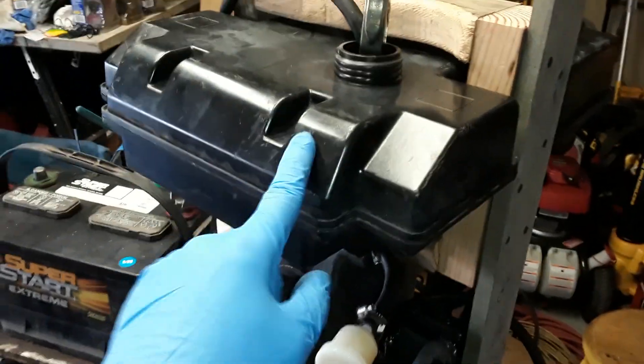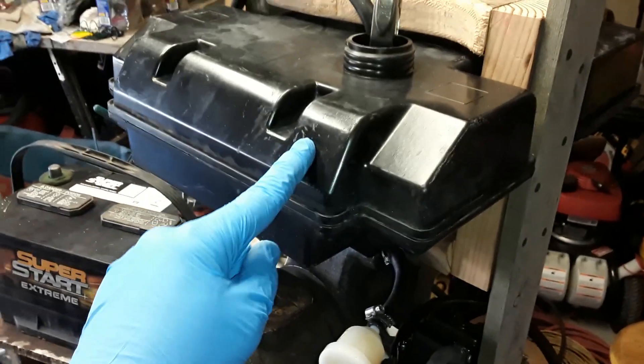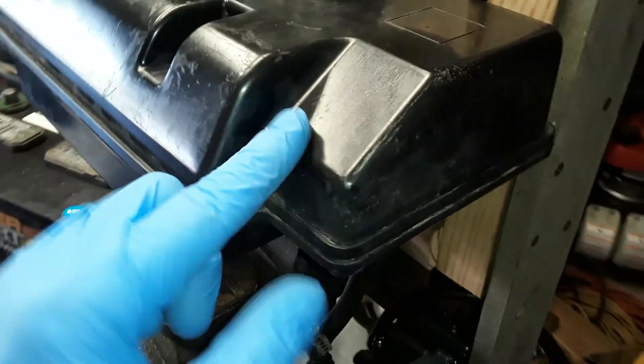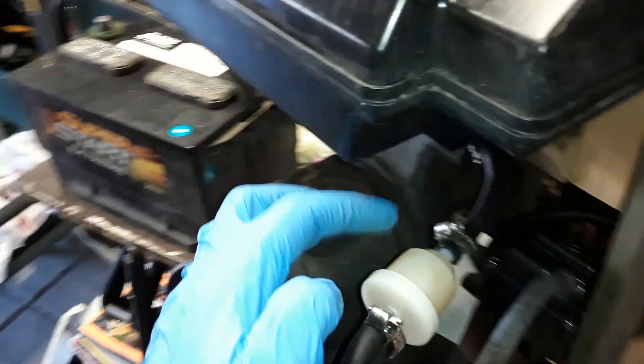I got a fuel tank from an old lawn tractor, and I washed it and cleaned it. But even though I washed and cleaned it, I want to make sure that if I missed anything or there was something in there I couldn't see, that this filter would catch it. So I got a new filter.